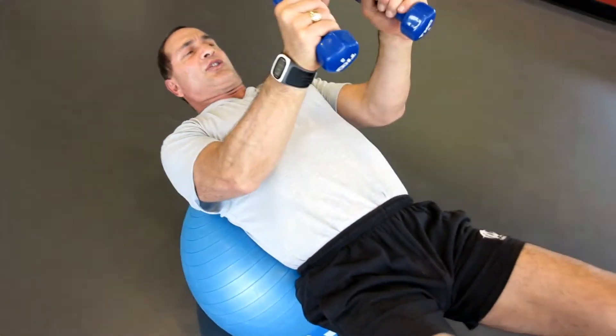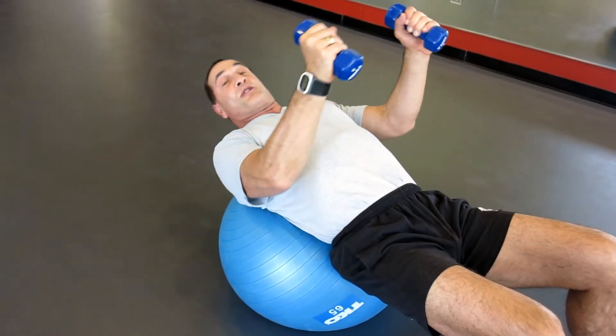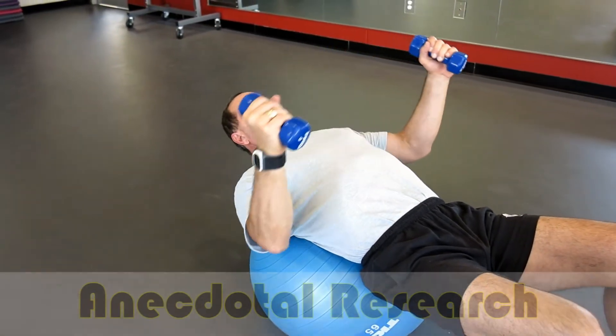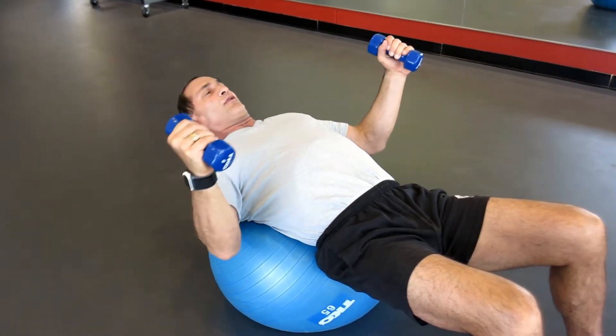People thought that it would increase strength and increase athletic performance. The problem, though, is that the research didn't back that up. It was just anecdotal — meaning, people who were selling stability balls were saying how great it was for increasing fitness, strength, and athletic performance.